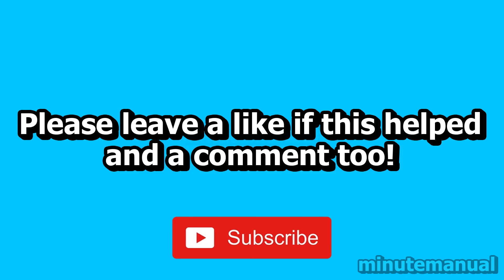Thank you for watching. If this helped, please leave a like and a nice friendly comment. And also subscribe to help Minute Manual get to 100,000 subscribers.